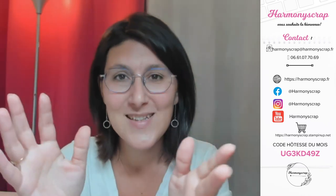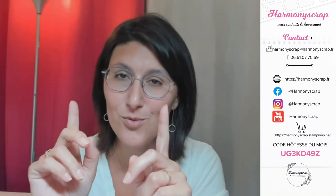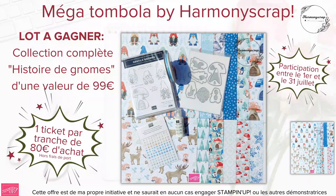Coucou Sylvie. Ensuite, n'oubliez pas : jusqu'au 31 juillet, la tombola est toujours en cours. Un ticket tous les 80 euros d'achat, et à gagner la collection complète Histoire de Gnome, qui est dans le mini catalogue juillet-décembre. C'est un ticket par tranche de 80 euros d'achat hors frais de port. C'est une offre qui m'est tout à fait propre et qui n'engage absolument pas Stampin'Up ni les autres démonstratrices.